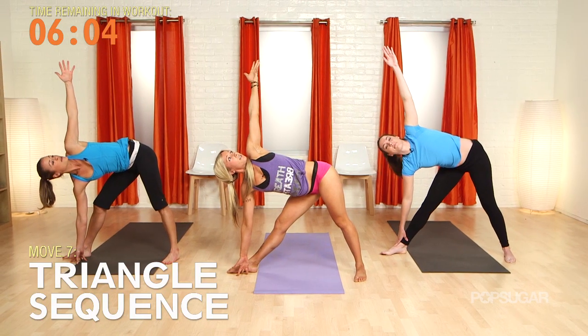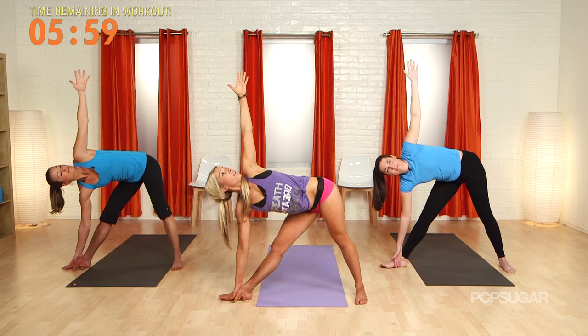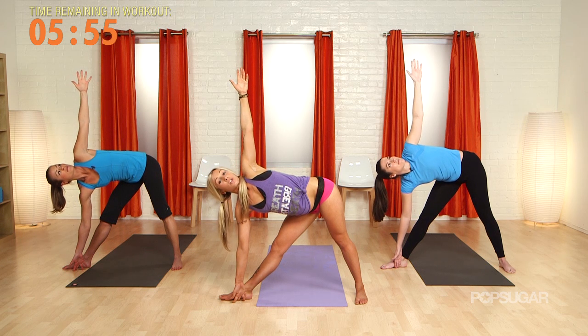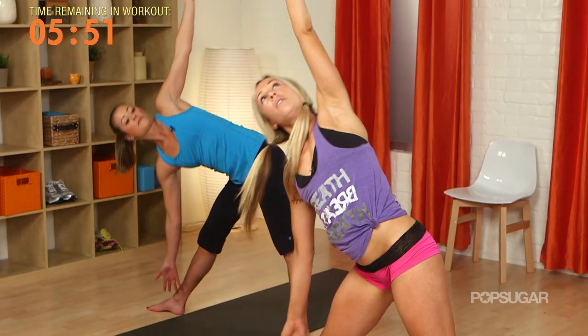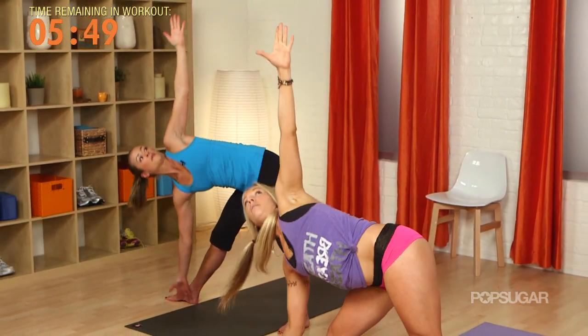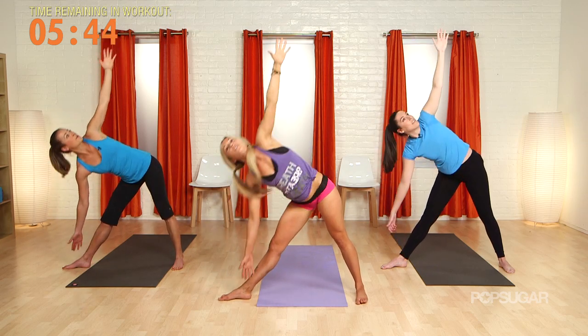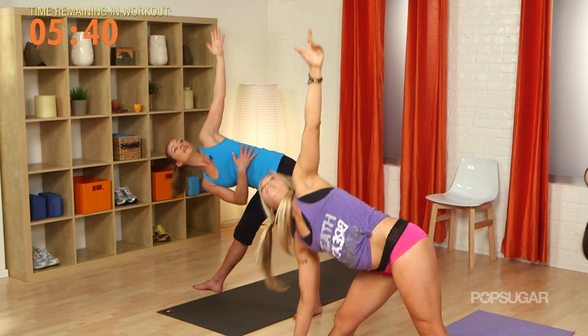Let's hold it in trikonasana. Take a big breath in your trikonasana — look up toward that left palm. Engage the left oblique. We're coming straight up with the arms, just like your arms are doing a tug of war. Make sure you're opening up that left shoulder while doing that extensive ab work — up and down, all through the obliques.